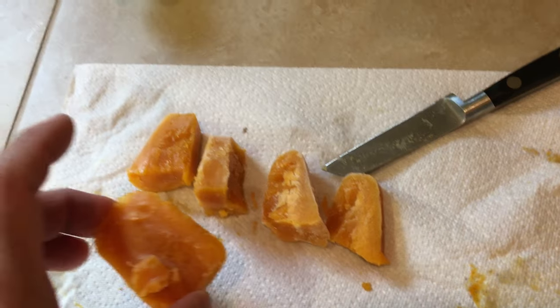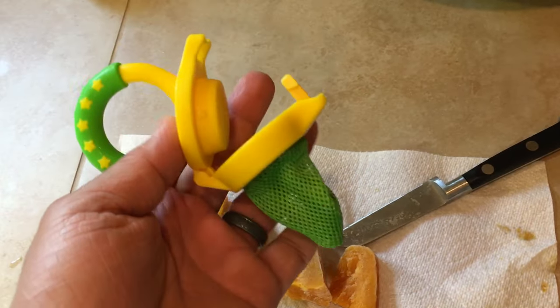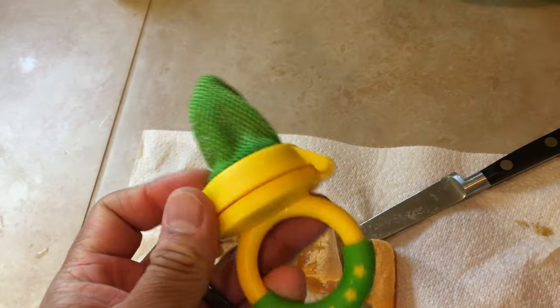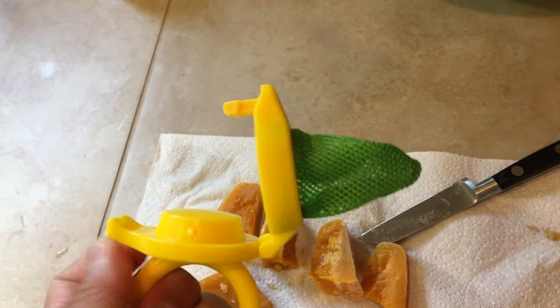She makes them, purees them, and then puts them into ice cube trays and freezes them, so we have some bags full like this. Then we just cut them up into bits and put them in this little device here — I'll put a link in the description if you're curious.